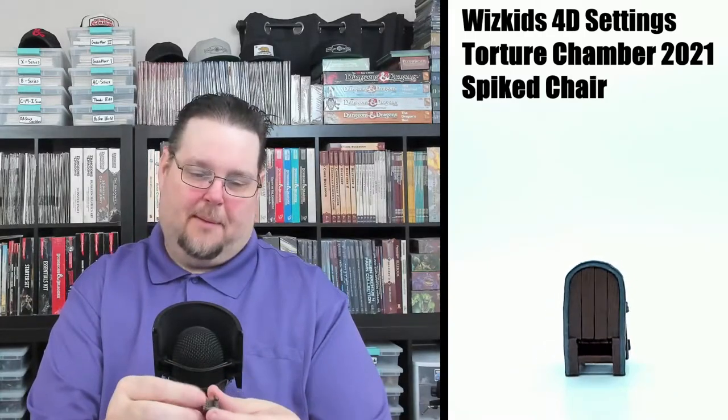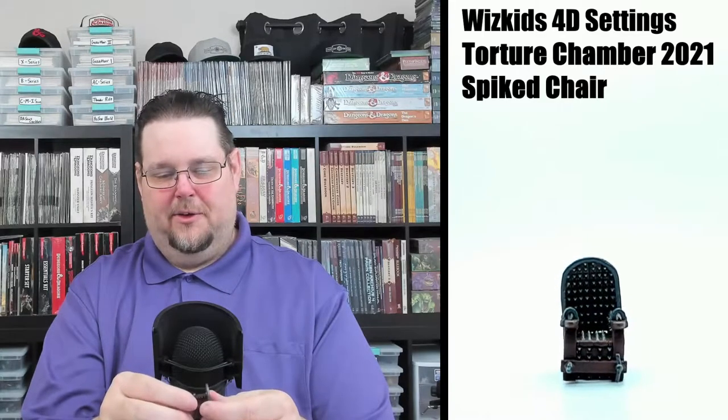Next — oh yeah, this is pretty cool — this is like an iron chair, or I guess this would be a spiked chair. The detail is really good; there's a distinct color difference between the wood and the metallic parts, the brackets and braces. It has spikes all on the back, the seat, and the armrest. There are also wrist brackets to lock someone into the chair.